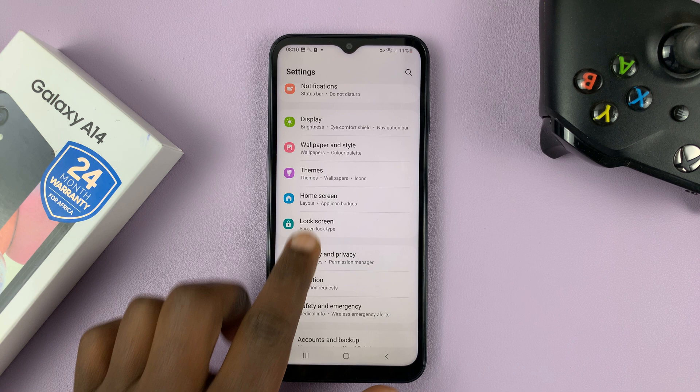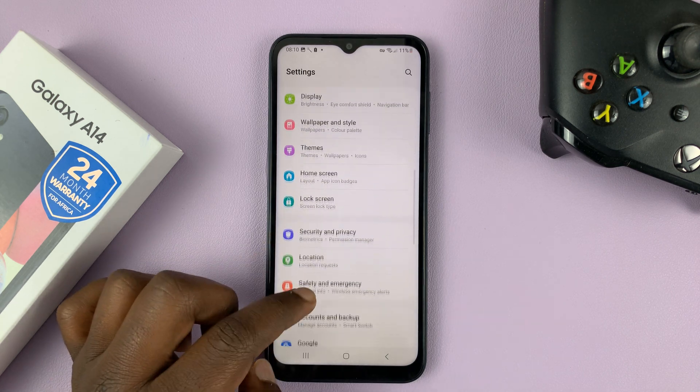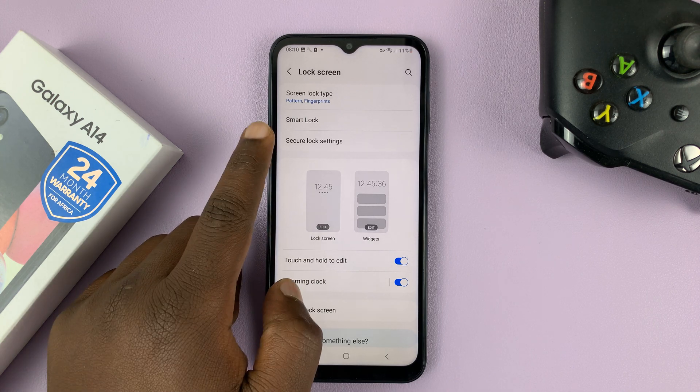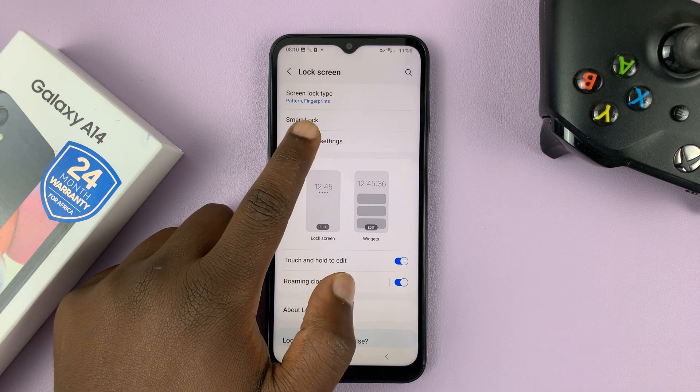To do that, go to Settings. On the main settings page, go to Lock Screen and tap on that. Then go to Secure Lock Settings and tap on that.